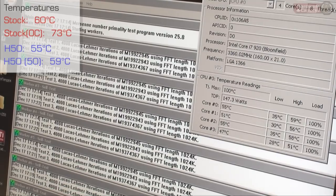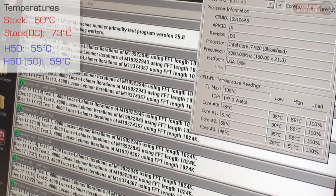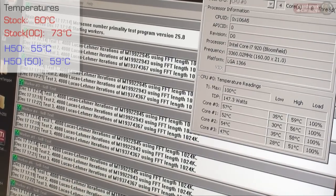This is where water cooling really shines. Overclocked at 3.3 gigahertz, it's hovering right around 55 degrees with highs of just under 60 degrees — that's 10 to 15 degrees cooler than with our stock cooling.